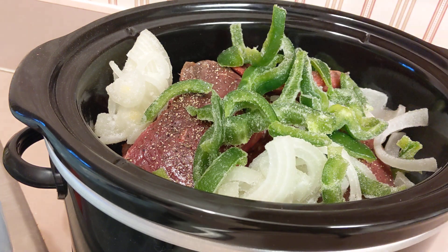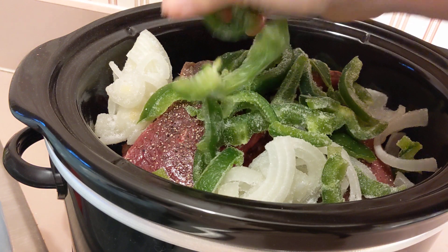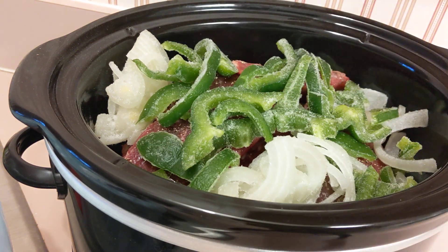This will be great for game day. I can shred it up and they can have sandwiches, or they can just eat it on a plate.